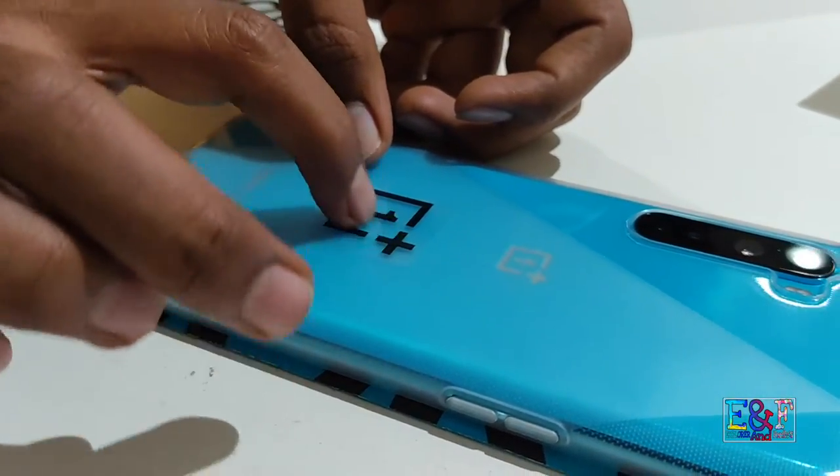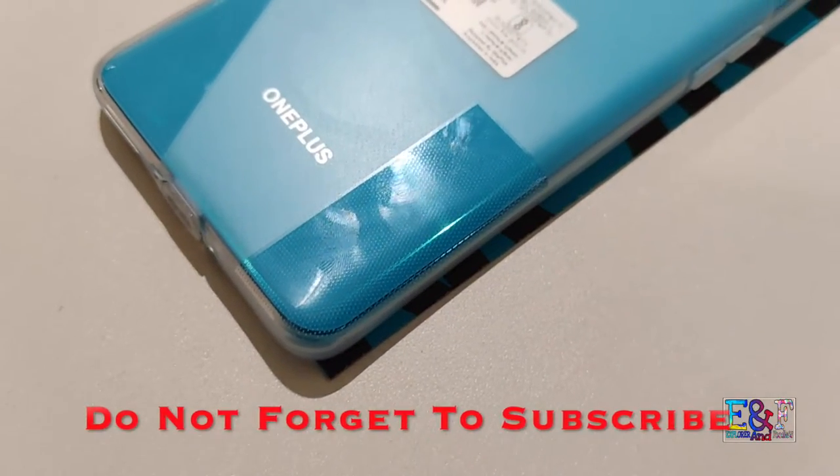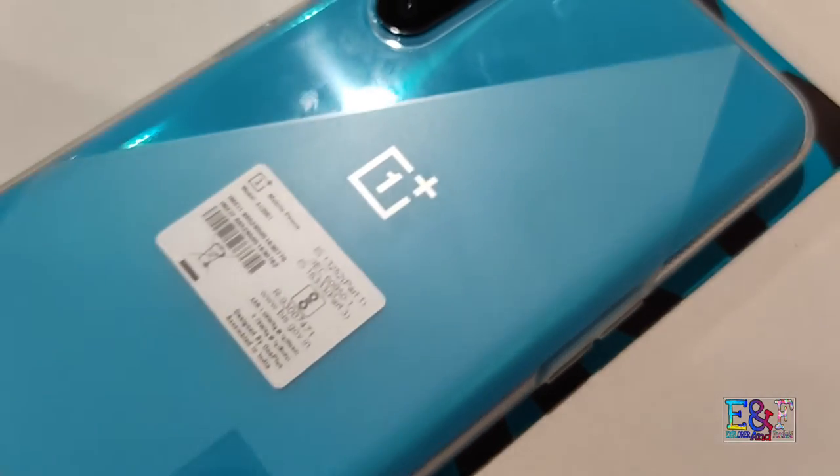Now let's talk about the specs. This phone comes in color variants — you may get gray and blue marble. It comes with four cameras on the back side. Now let's go through the camera specifications. On the top you have a white megapixel sensor.